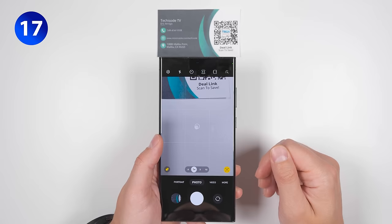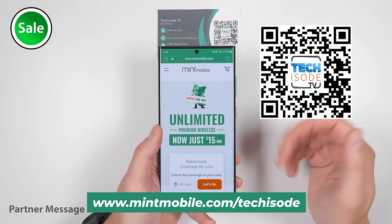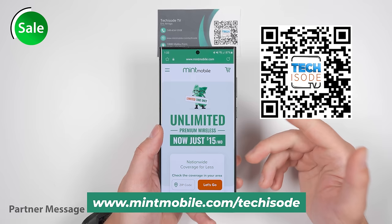You can use your camera to save a ton of money just by aiming it at a QR code that will scan the code and give you a little link. If you tap that link, it'll take you to a deal where you can get any phone plan from my partner Mint Mobile for just $15 a month for the first three months, and that includes the unlimited plan.